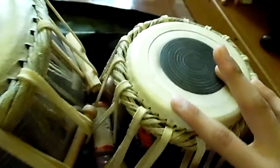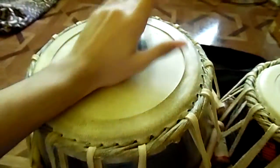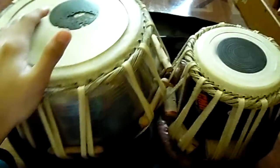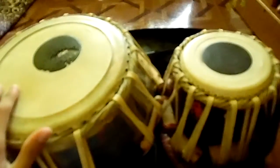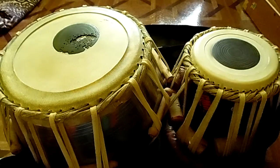I don't know what brand this is, but as you can see, the tag says 'Made in India' right here. I'll be playing my tabla and I'll see you guys in the next video. Thank you, have a great day, and please subscribe!